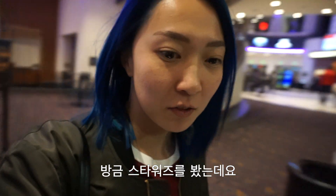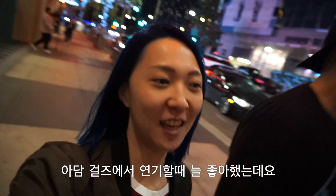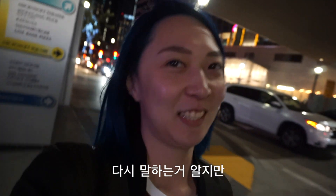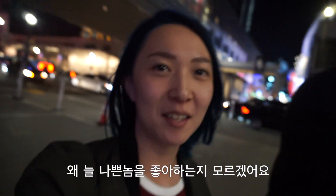We just watched Star Wars. Oh my god, Kylo Ren is so cute! I've always liked him. We are going to watch it again, right honey? I like this one better than the previous one. And I know I say it again but Kylo Ren is so cute. I always like bad guys.